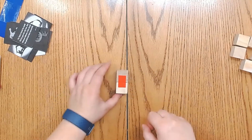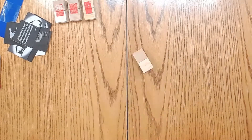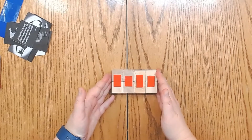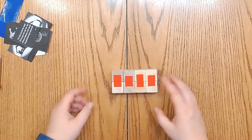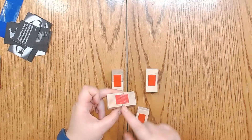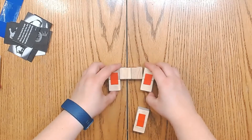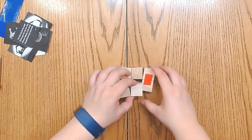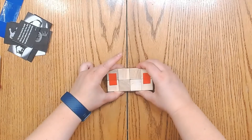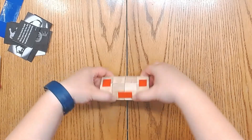We're going to do the same thing with the next six cubes. Now that we have them all taped up, we're going to take the two middle cubes and have them so that the tape side is facing out. It should look like this — see that the tape is facing on either side.